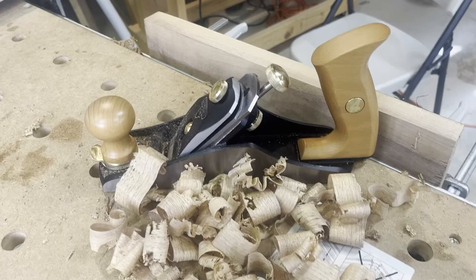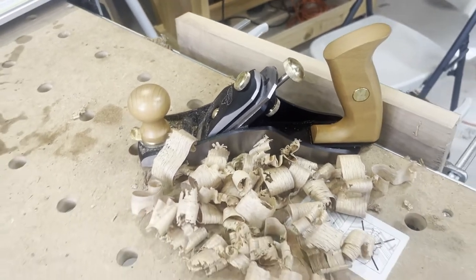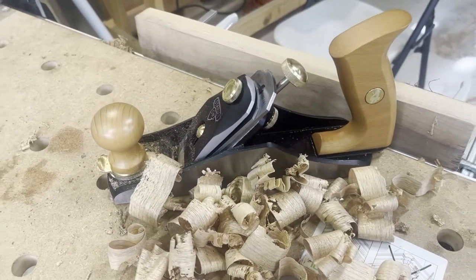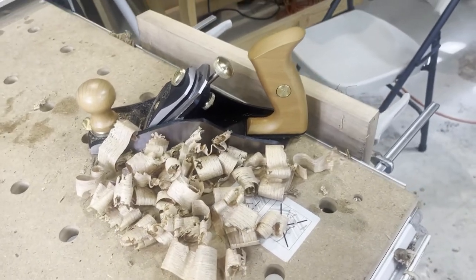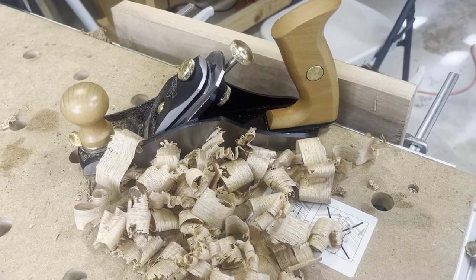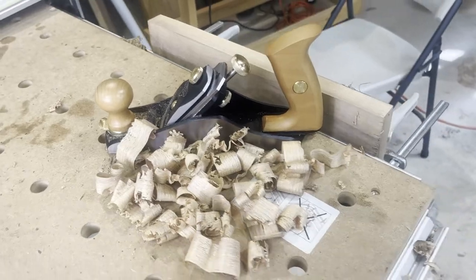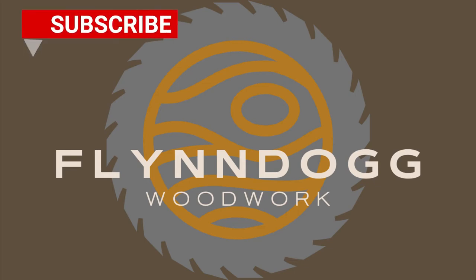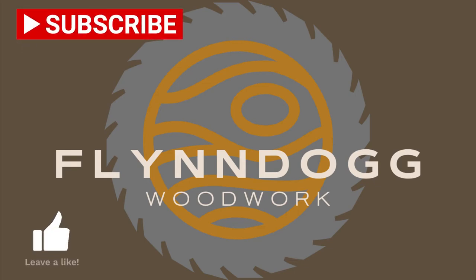I'm really happy with the results. As I said, I'm not a hand tool expert, but I'm learning as I go and I really aspire to use hand tools more often. Unboxing the Stanley Number Four was a real pleasure, and I enjoyed learning along the way. It's not always perfect setting up a new tool, especially when you're a beginning woodworker, but I'm pleased with the results. If you have any suggestions or comments I'd love to hear them. Thanks for tagging along today — leave a like and subscribe, and I hope to see you again soon.